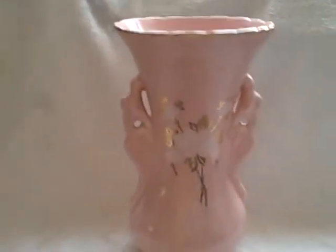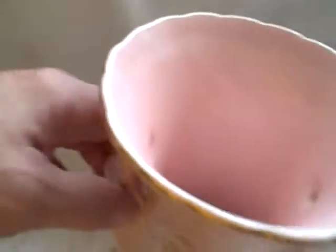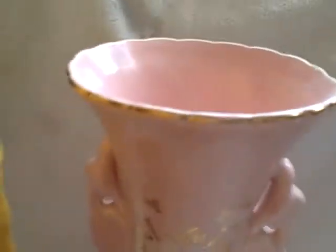Here we have a vintage Norso vase. It's 22 karat gold, excellent shape, no chips. It stands about 14 inches tall — actually about 12 inches. Actual measurements will be in the listing.